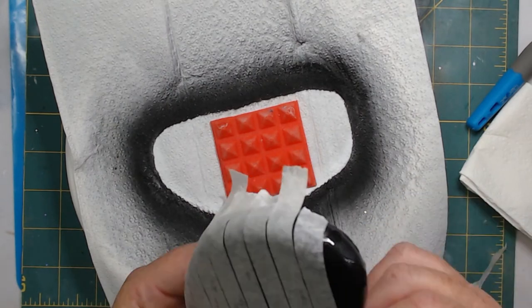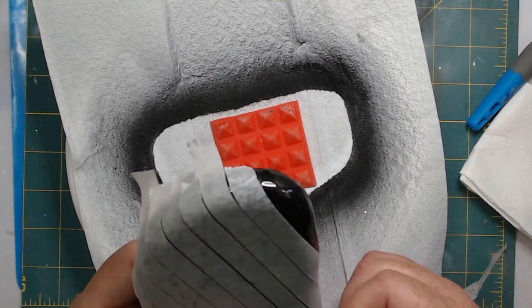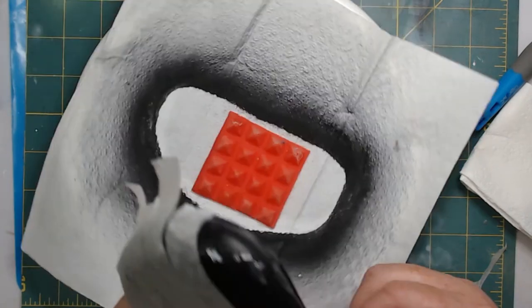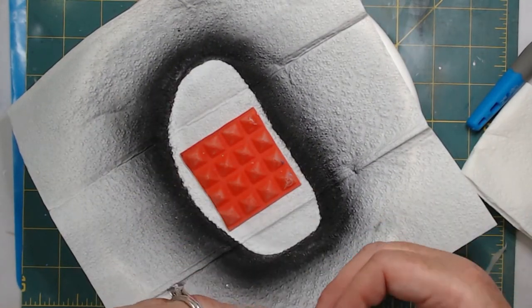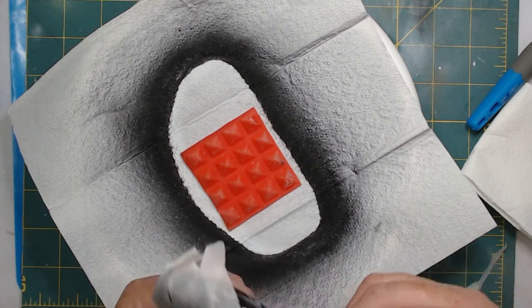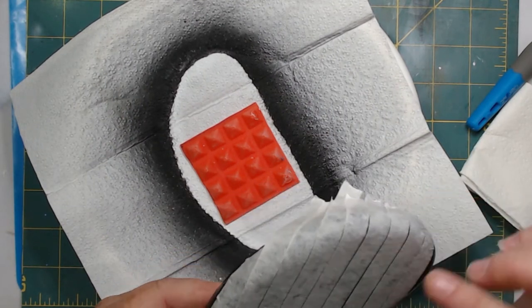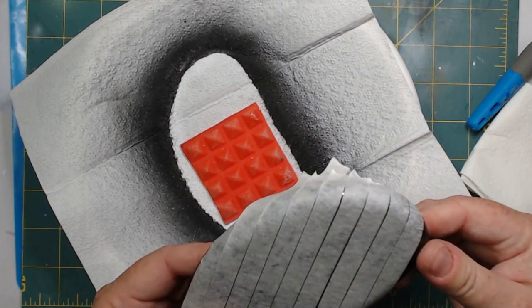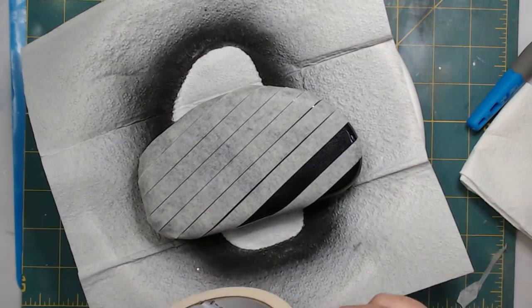Now that it's completely taped off, I'm wrapping the tape around the edges and folding them over the sides, making sure my stripes and gaps are even. I'm doing any repositioning needed at that moment. You can still see that my gaps are uneven, but they are even from right to left.